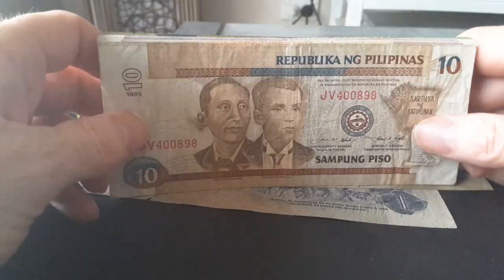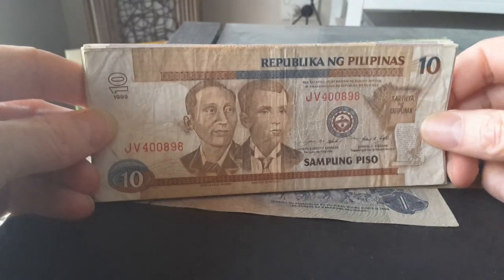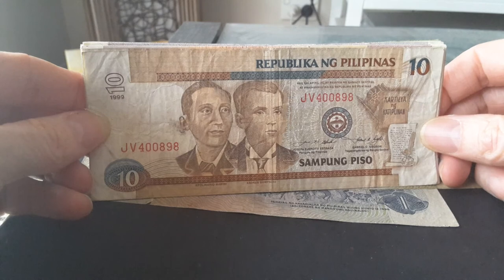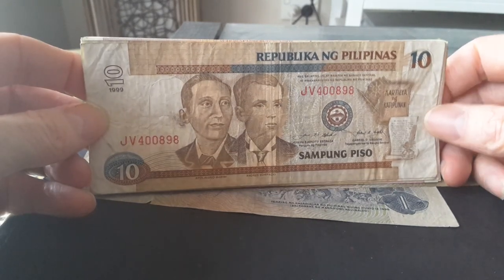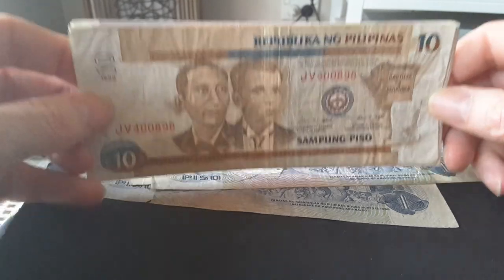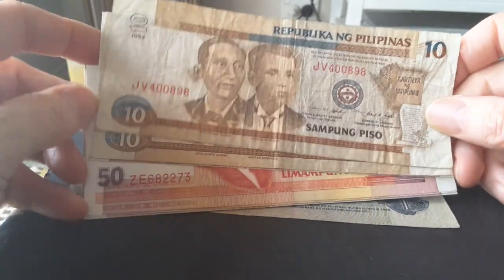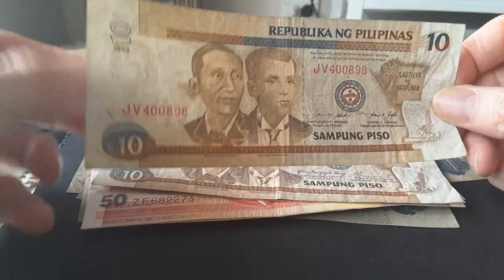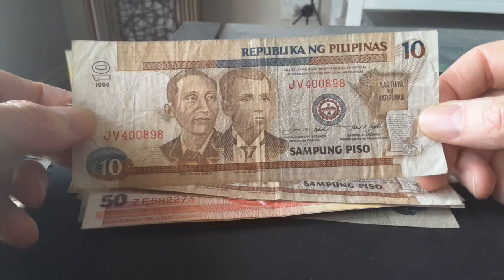Now I have the previous series. This series was actually demonetized at the end of last year, so you cannot use them or exchange them at the Central Bank — or maybe the Central Bank will take them again, but you can't spend them. We have the ten pesos here; there is actually a five pesos but I don't have it — that was replaced by a coin.